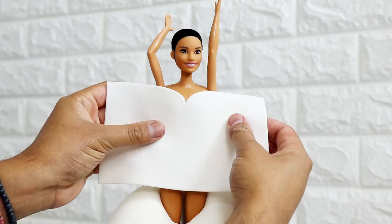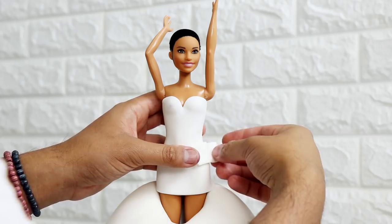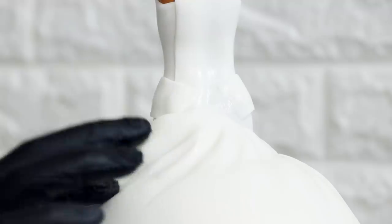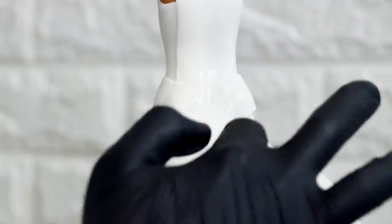Using some white fondant and an exacto knife I cut out the top of the dress, making sure the bottom left enough room to reveal some of her legs. She also has two fabric details on the side of the dress. To stick all of these pieces together I'm using a magic sauce — which is vodka or water. All the alcohol in the vodka evaporates, but whenever I say vodka everyone thinks there are nine-year-olds running around drunk from eating the cake, so that's why I say magic sauce. I added a little fondant between the doll and the cake and blended it with vodka and sculpting tools.